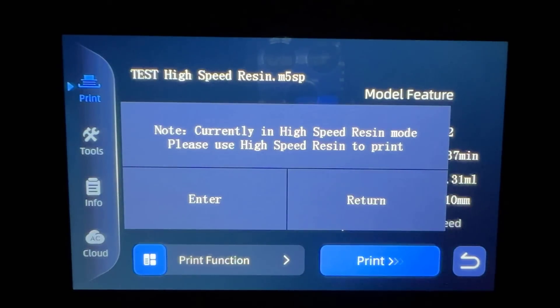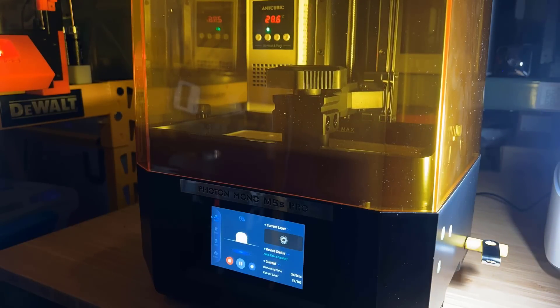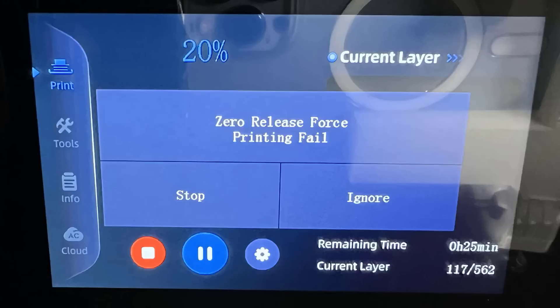It shows a warning message, so it seems this high-speed model can only be printed with high-speed resin, but I still want to try it with washable resin and see if it fails. It looks like it's printing normally, but after a few minutes the machine stopped. As we can't see anything on the build plate, that means the washable resin didn't stick to the plate well enough. The error message shows zero releasing force, which can detect the print failure as expected.